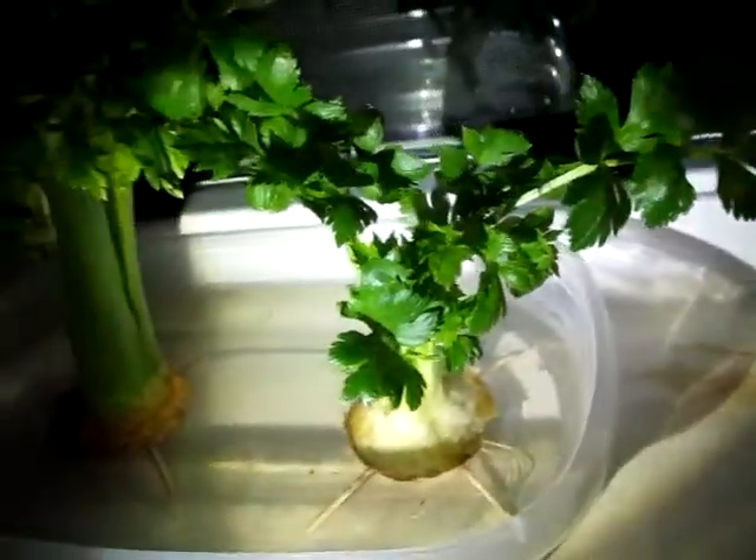Here are all four of my celery plants, from oldest to youngest. So that one's the oldest but I cut it in the bad way. That's the next oldest. That's the next oldest. And this is the one we just did — it's all yellow and white, but it'll turn green. For this one and this one, I peeled it down probably two more stalks than this, but I figure why not just let this turn green before I eat it. It's more nutritious that way.